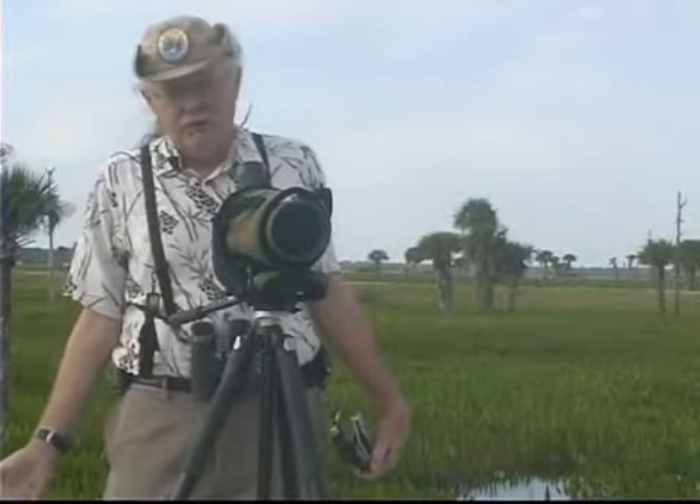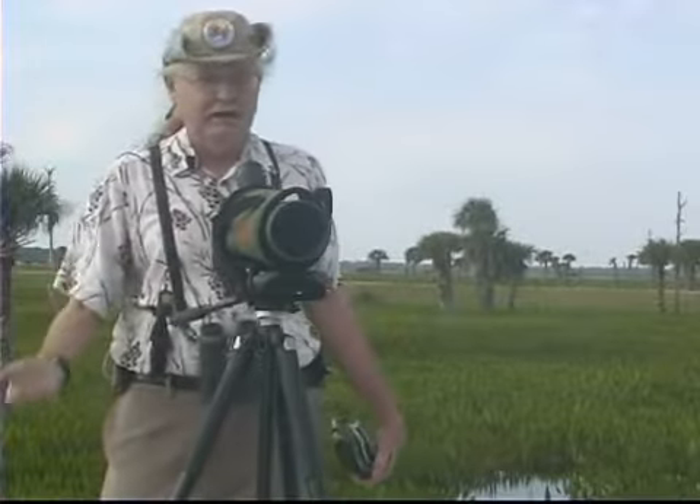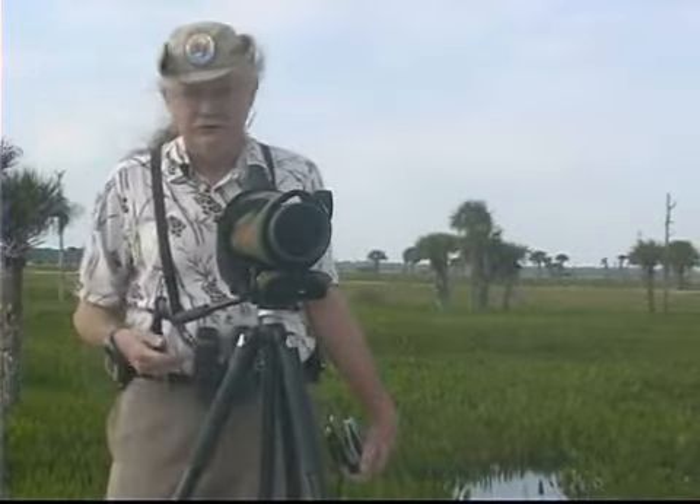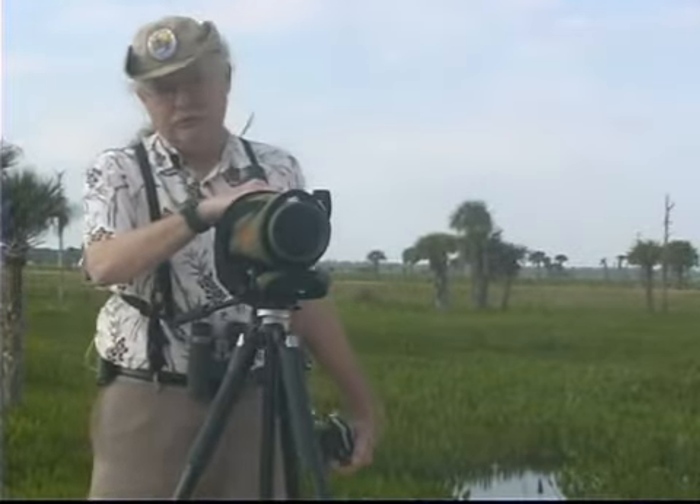Sometimes the birds are not going to cooperate. They won't be within 10 or 20 feet of you. They may be 200 or 300 yards away. In those cases, you really need a spotting scope.